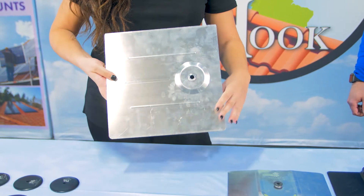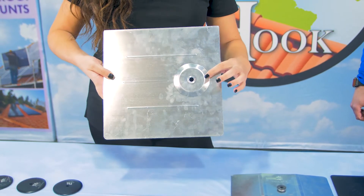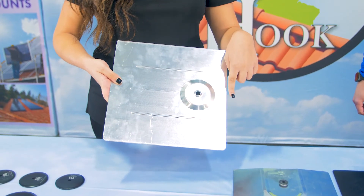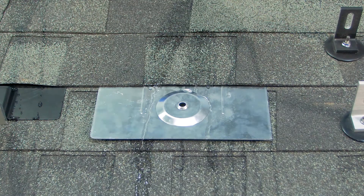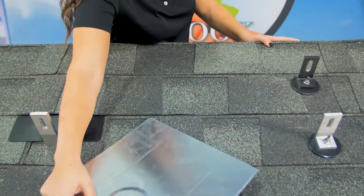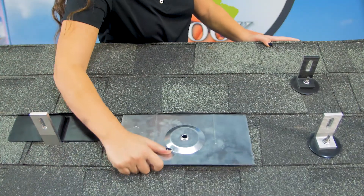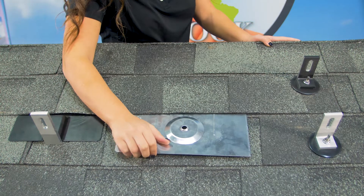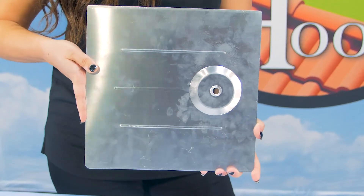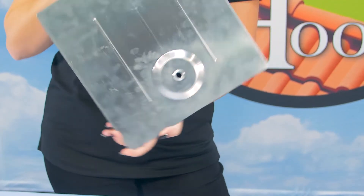Elevated flashing was introduced into the industry in 2012. It is also made of aluminum and features a raised section located above the roof penetration, keeping water from running directly over the penetration. It is installed in the same way as the others, and therefore has the same issues of breaking code, voiding warranties, ruining and replacing shingles, and creating more penetrations with nails. It is also bulky, heavy, and expensive.